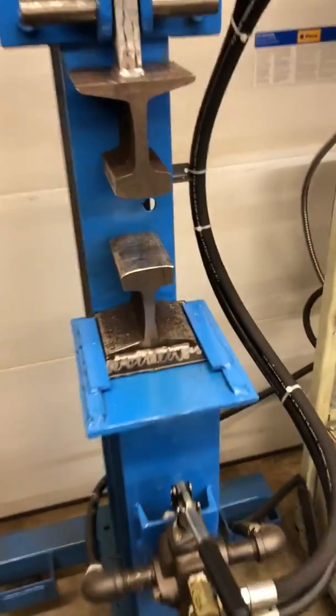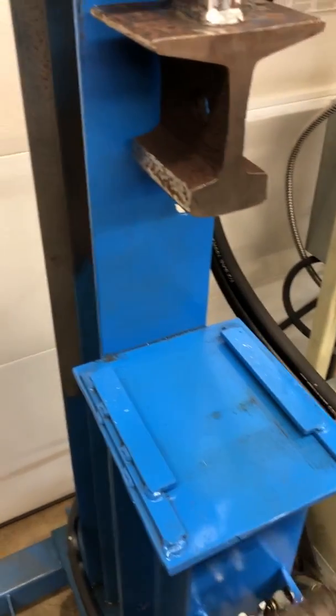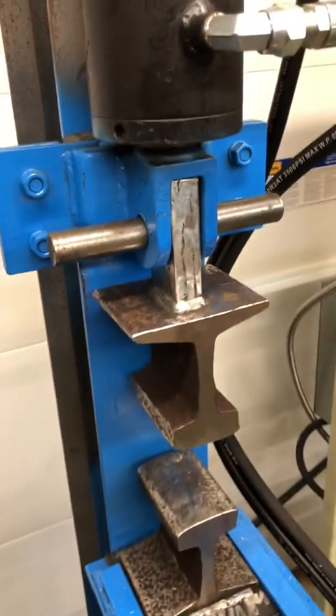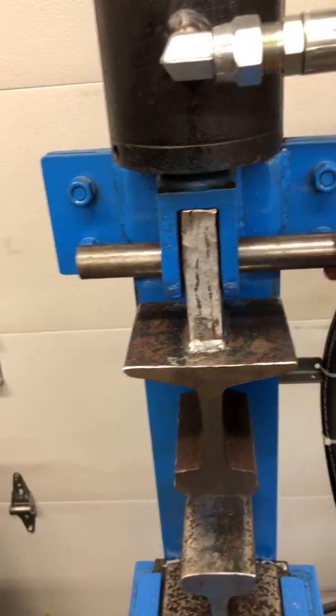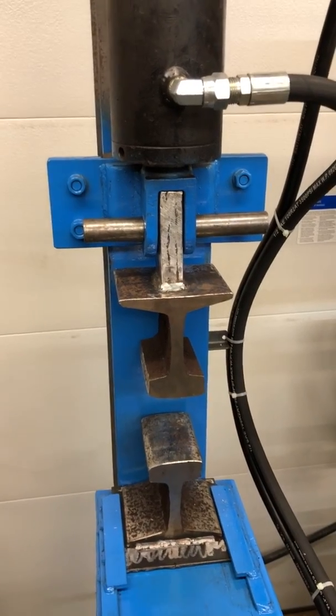And the dies — I made them so that they will slide out easy enough for making different ones. And this thing here, I know somebody's going to say it needs to be a little different or maybe more permanent, but I like how it just pops out of there to change the top die.